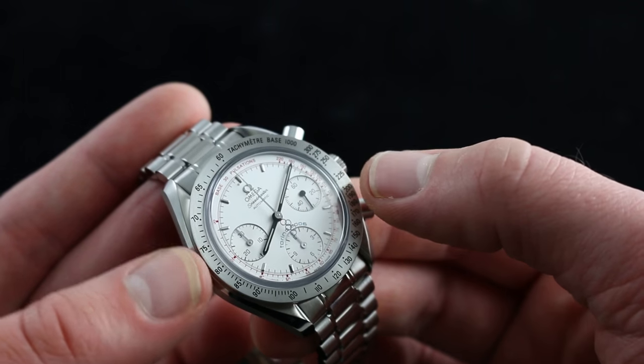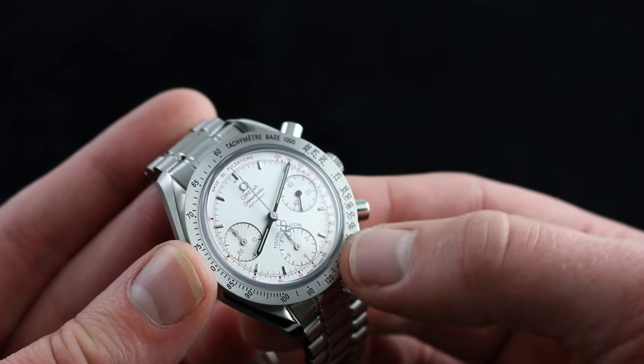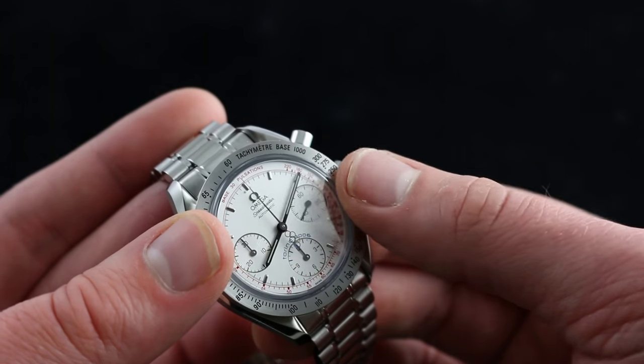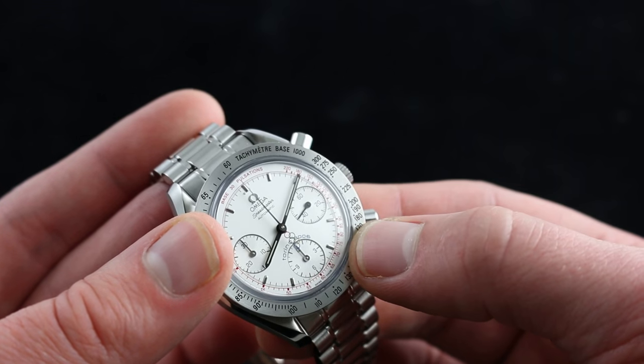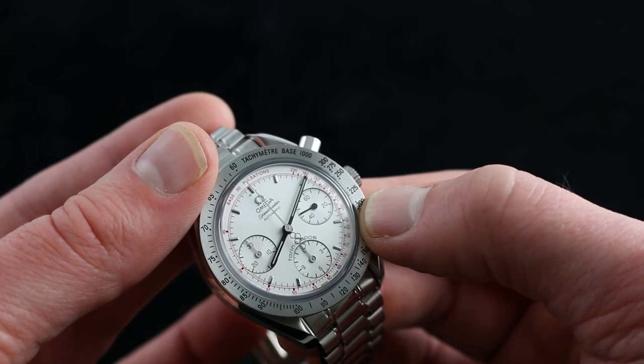Everything on the dial is self-consciously styled to make this edition quite special. The red, white, and blue coloration is matched by a double scale — pulsations on the inner scale for the taking of Olympic athlete pulses, and of course a tachometer for timing events and progress on the outer scale.